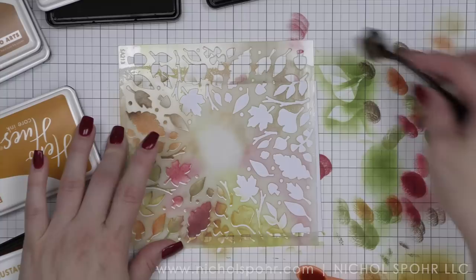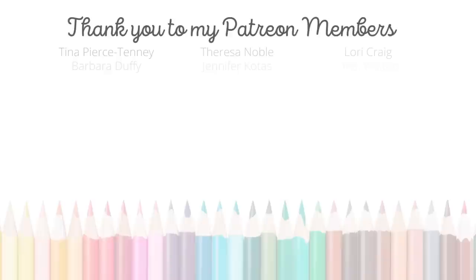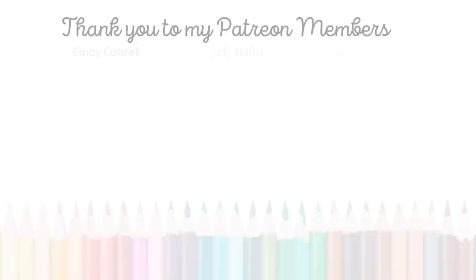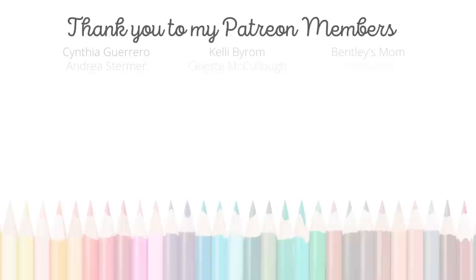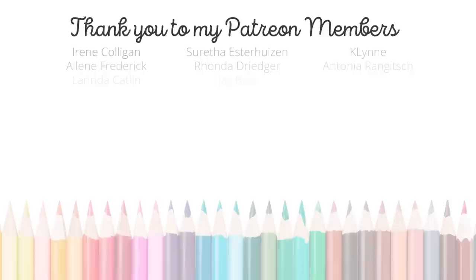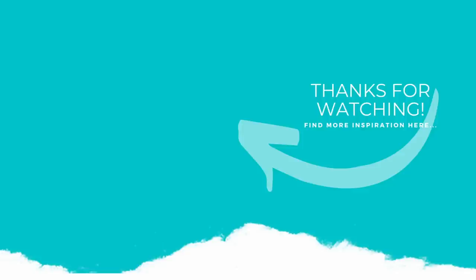Thank you guys so much for joining me today for these fall leaves and florals card featuring brand new products from the Hero Arts September 2022 My Monthly Hero release. For more ideas using products from this release, definitely check out my live on Friday, September 9th, 2022 at 9 a.m. The supplies I used are listed and linked below the video. A huge shout out and thank you to my Patreon members — if you'd like to become a member, click the link in the description below. If you enjoyed this video, please subscribe to my channel, click the like button, and hit the notification bell to always be notified when I have a new card making video. When we hit 100,000 subscribers, we're going to have a huge party here. Thank you guys and we'll see you again next time. Bye!